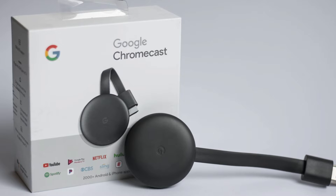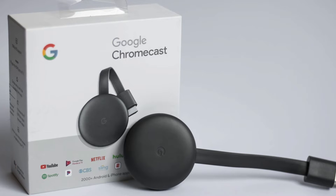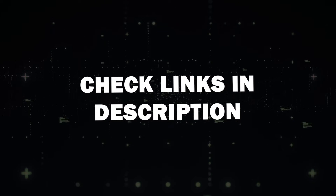Next, you'll need a Google Chromecast device. This could be a Google Chromecast with Google TV, or a TV with built-in Chromecast support. I'll put a link in the description down below of where you can get one.